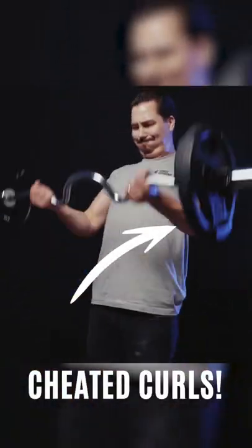The Arm Blaster locks your arms in at your sides and helps isolate the bicep muscle. It stops your arm from creating momentum by swinging your arms beyond your torso and eliminates using other muscle groups to compensate for lack of bicep strength. In other words, it prevents you from cheating your curls. No cheaters.